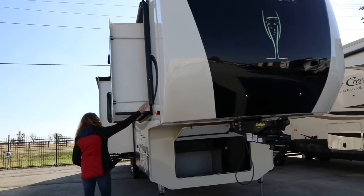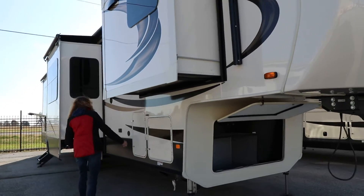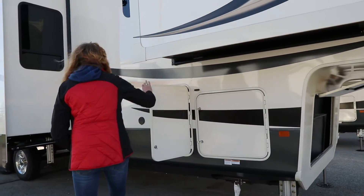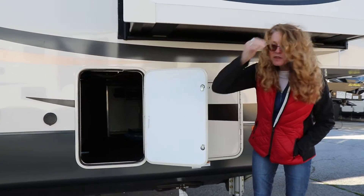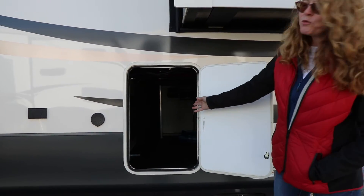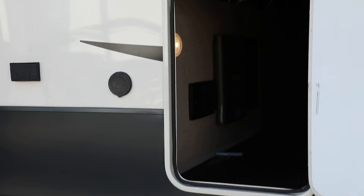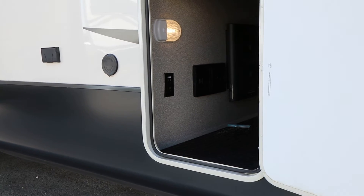We have another one in here, and this is the other access to the storage compartment I showed you from the other side. It goes all the way across. If you look inside, you can see that it has a power inverter. It's lighted and nicely finished off.